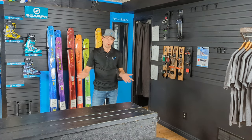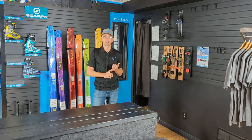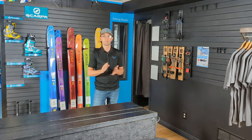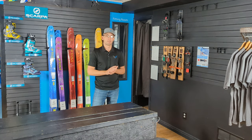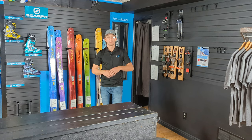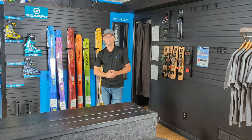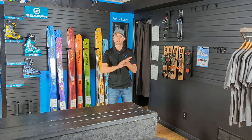We are definitely left asking: I've skied this binding forever, what do I do? First of all, feel is very important to telly skiers. A lot of Targa skiers love the feel — it's neutral flexing, it's a pretty simple design, and it produces a certain feel in the turn which is very important.